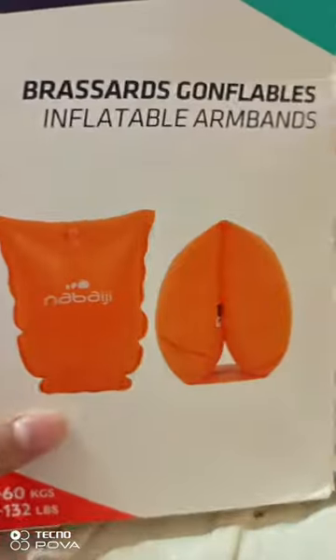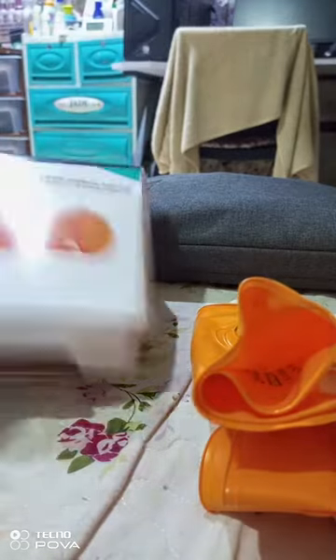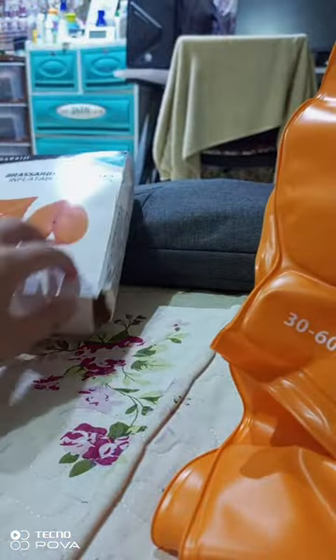I'm gonna show you an unboxing video of a swimming armband. This is a swimming armband. You could put it on your arm, but it has a warning sign, so you should be careful. There are two swimming armbands.